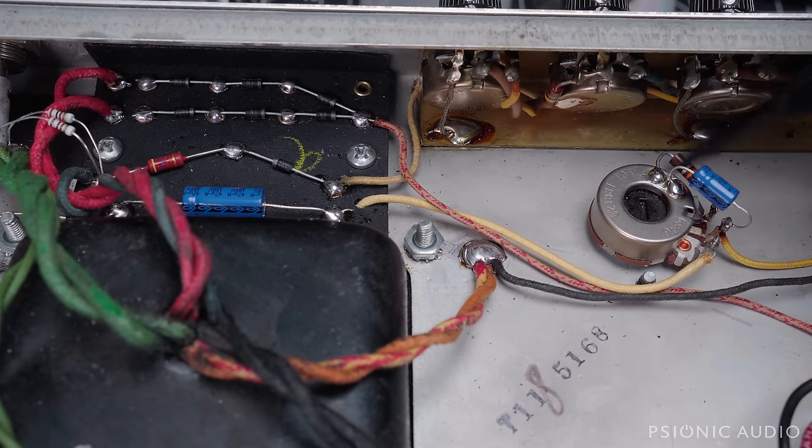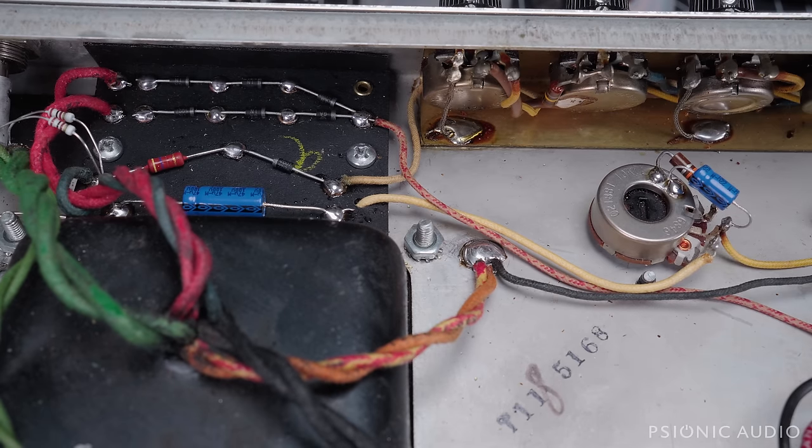The value of this 22K resistor may change when I get the new output tubes, and I'll really need to consider what the total bias range should be. It may end up being a 15K or a 27K — I won't know until I get there.